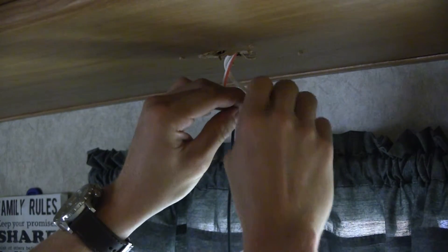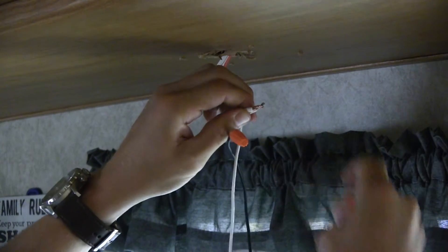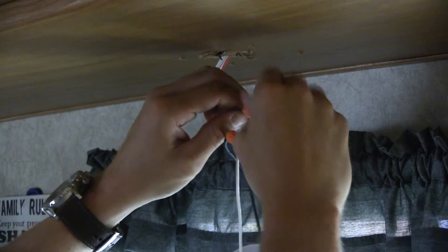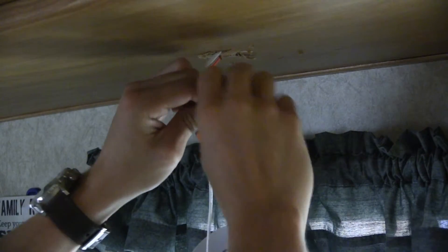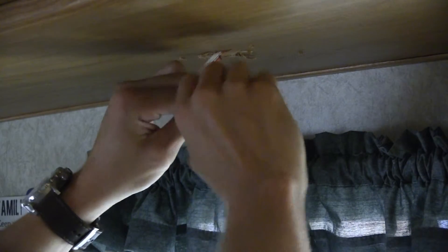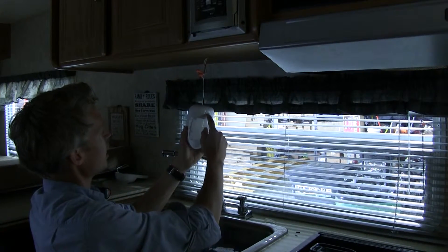Now we're just going to screw that right back in place the way it was before. With that in place, let's go ahead and check to make sure it works first before we put it up there. The camper's powered up — let's check it.